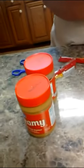Salted is best. The peanuts and the chocolate chips have to stay in the crock pot on low for two to three hours until it's melted.